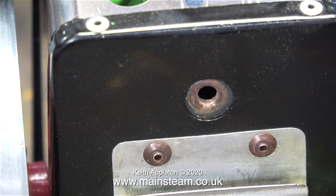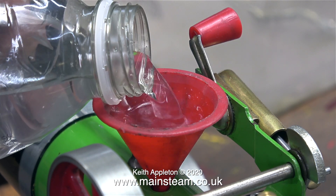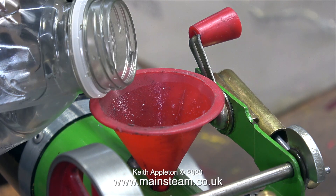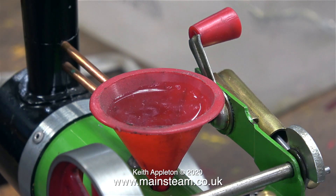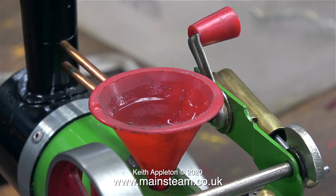No sooner had I fitted the level plug, I removed it because now's the time to fill the boiler with water. This isn't distilled water — it's tap water from my garden hose pipe. I live in what's called a soft water area so it will be fine; there won't be too much limescale.